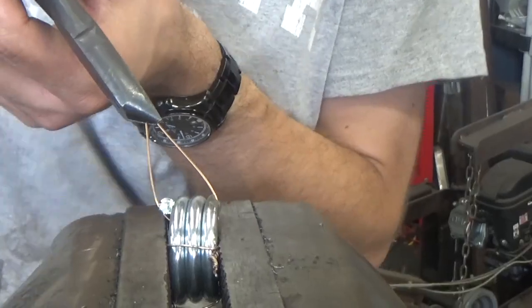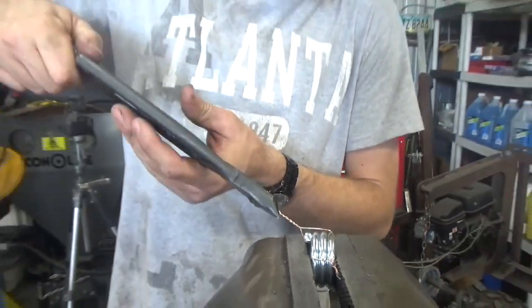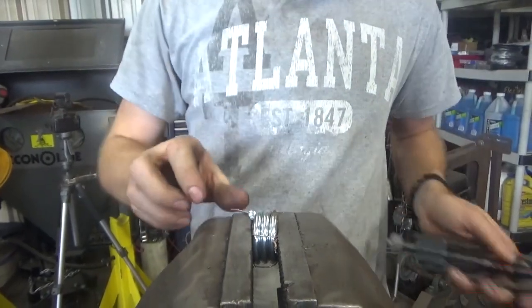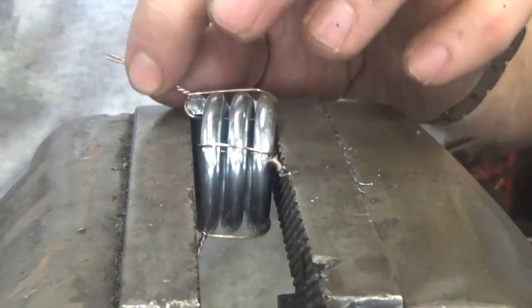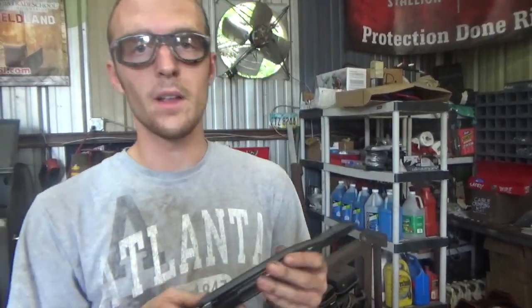All we do is lock these pliers — get them going, just like that. This wire will help hold the spring closed, and we put some tension on it. Now we can install it mostly compressed, snip these wires, and it'll work.